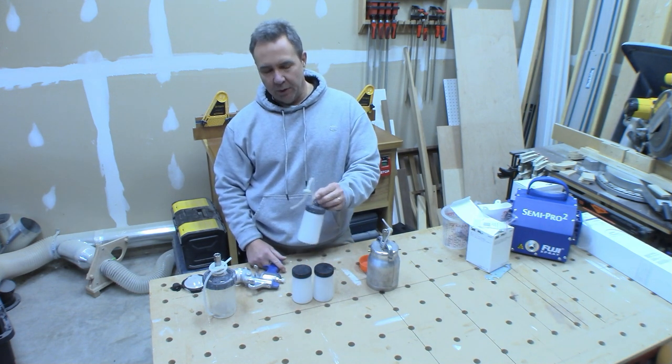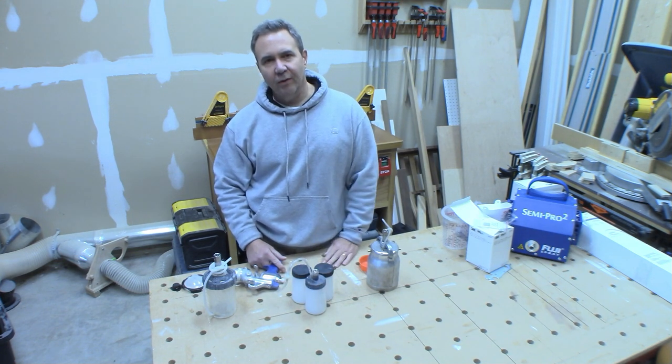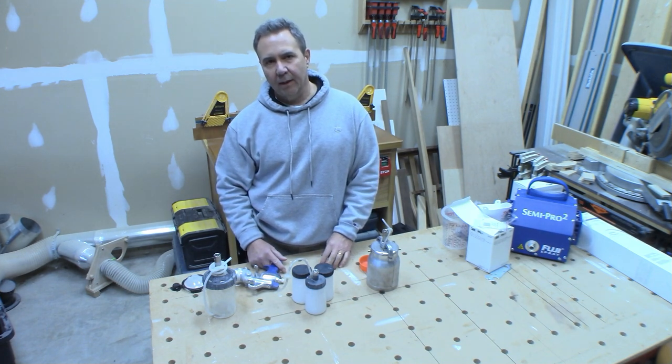These mini cups are also made by Fuji and I went to these to try and get something a little bit smaller so I could fit the gun into smaller spaces like inside drawer openings or inside cabinets.